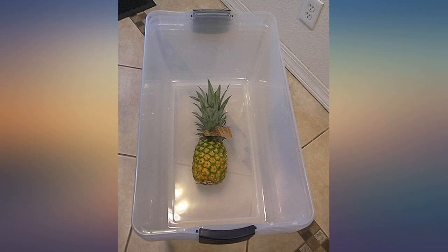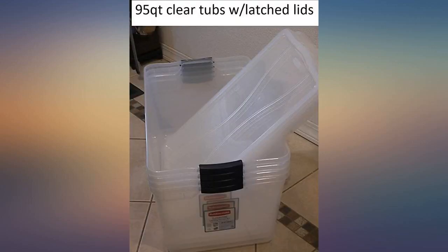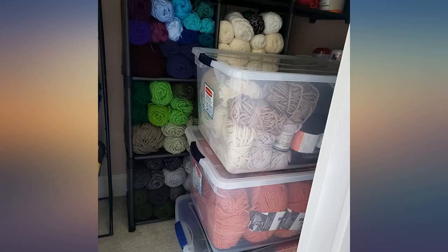I was concerned about safe transport, but layers of cardboard were used and they arrived in perfect condition. I prefer clear storage containers so the contents can be instantly identified. Also, latching lids are a plus over press-on lids because it is a more reliable method to keep the contents protected. Excellent.